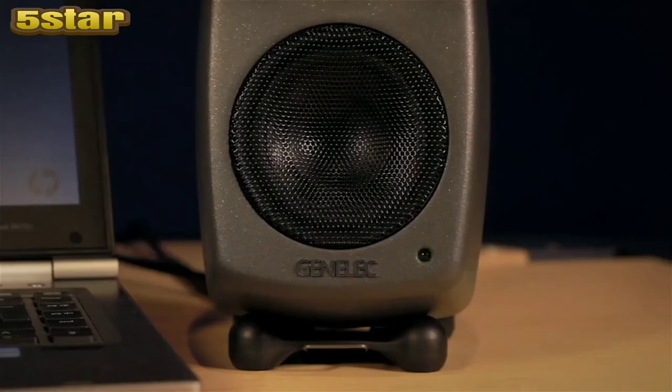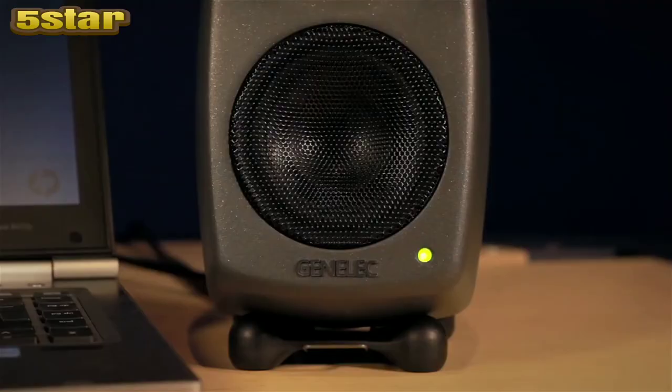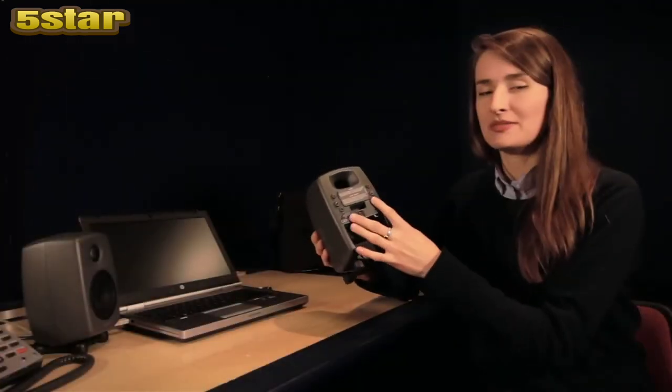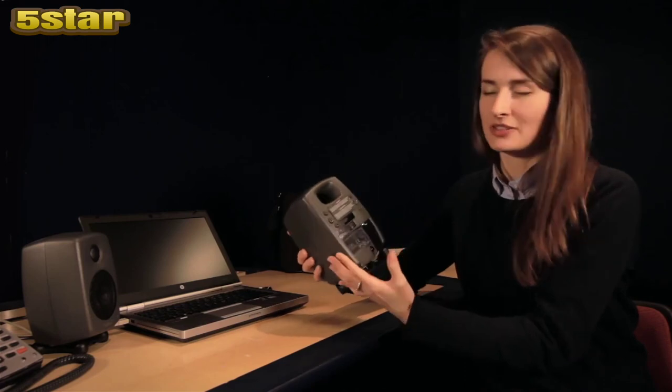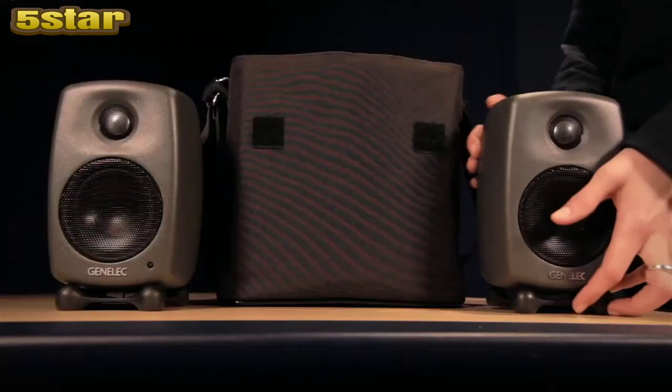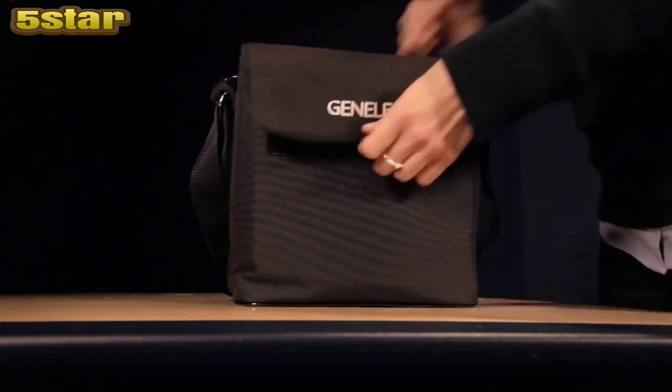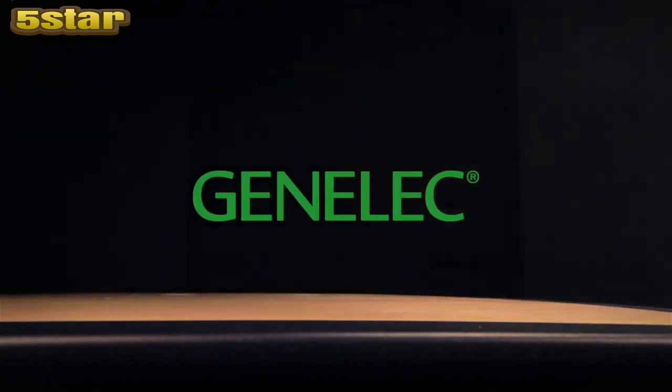Intelligent signal sensing is fitted, which really adds to the power efficiency of the speaker — it will power itself off automatically if it detects no signal, and switch itself back on when it detects it again. Lastly, there is a professional XLR connection and a whole range of mounting points, meaning you can install it in a variety of locations. Thanks to its small size and universal power supply, the AT10A is the perfect companion on a worldwide tour.